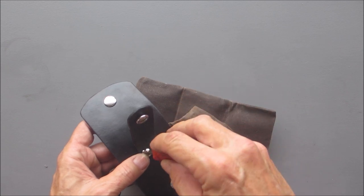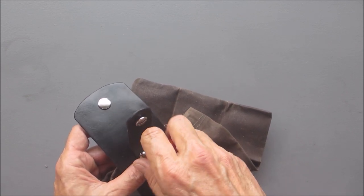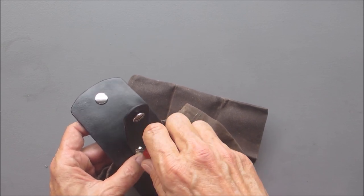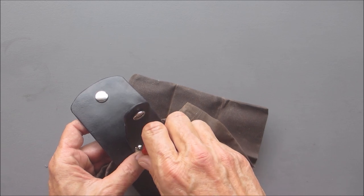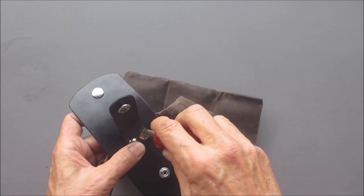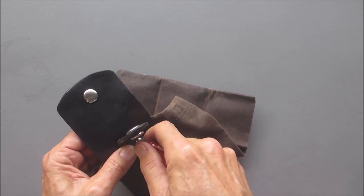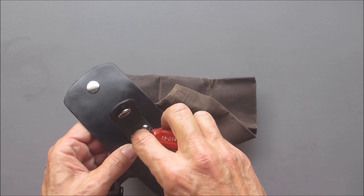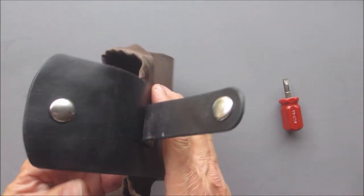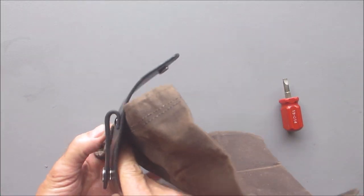Now these should go on easy because it was punched from this side. They went in easy. Now we screw these in. I can snap this back and there's my belt loop.